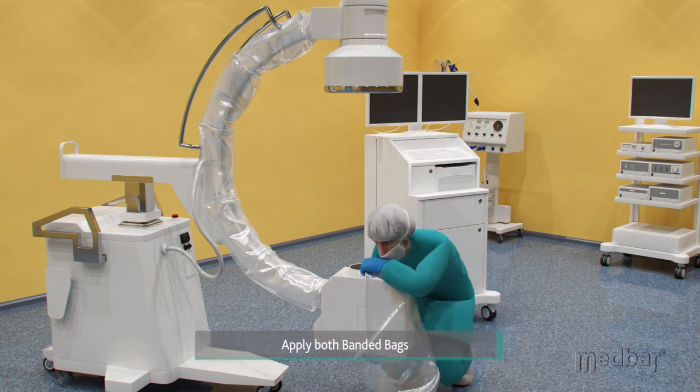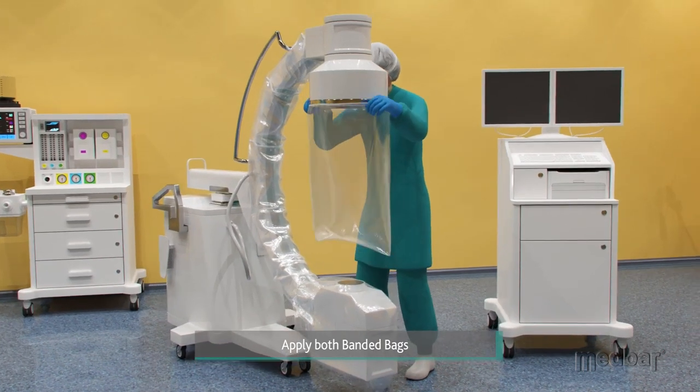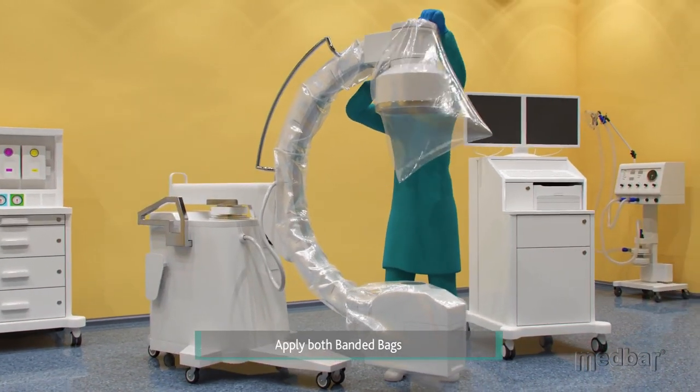Then, they will apply the fluoroscopy drapes to the machine. These are easily stretched and secured around each head by the elastic banding.